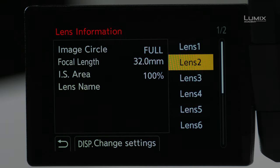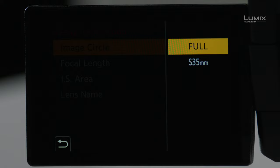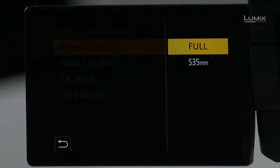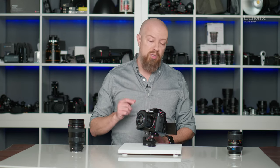I'll go into this menu, starting with Lens 2 — I'll press the Display button to edit the settings. First, is this lens designed for a full-frame sensor or only for a Super 35 or APS-C size sensor? This is a critical setting — is your lens actually capable of covering the full field of view of a full-frame sensor, or only of a Super 35 or APS-C sensor? In this case, this lens can do full-frame, so I'll leave it at that.